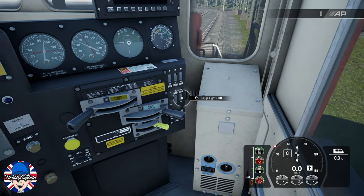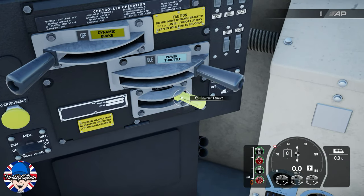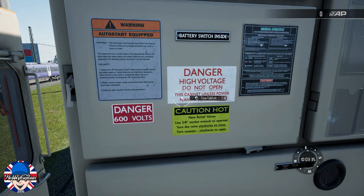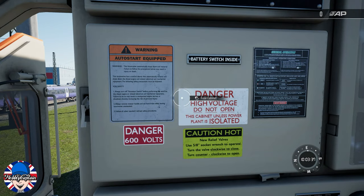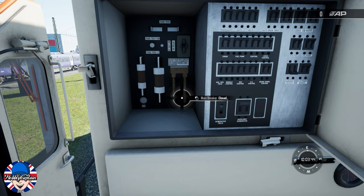First of all, sit in the engineer's seat. Insert the reverser if it isn't already inserted and place it into neutral. Locate the fuse cabinet on the back wall, check all the switches, and if open, set the main breaker to closed.